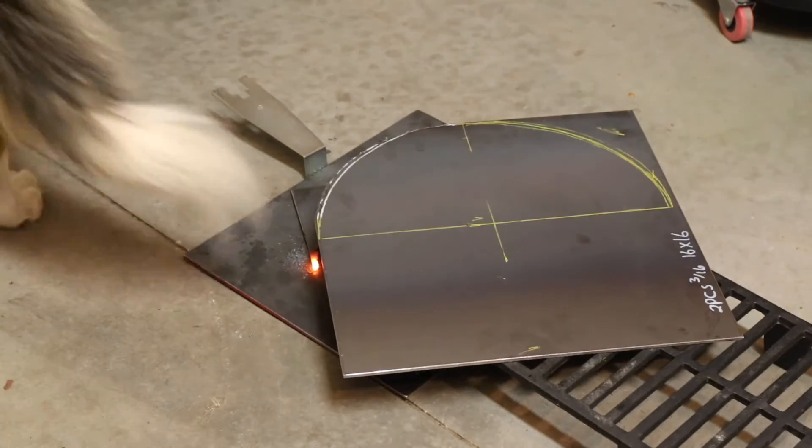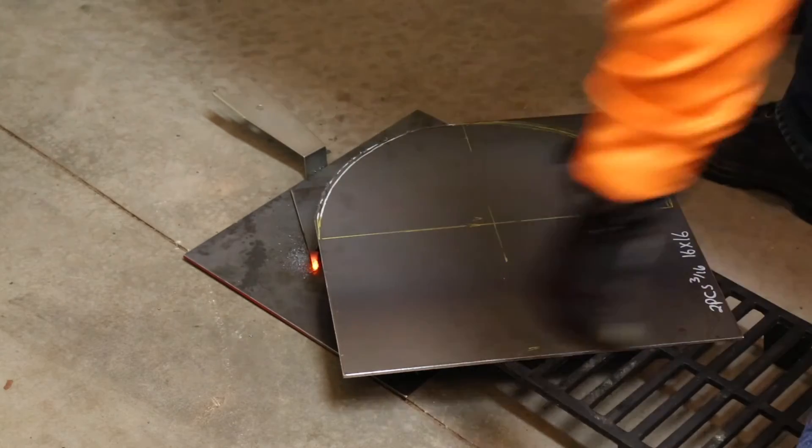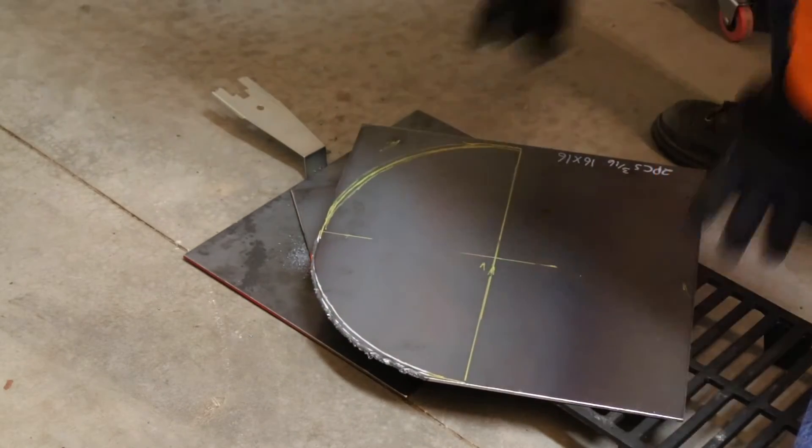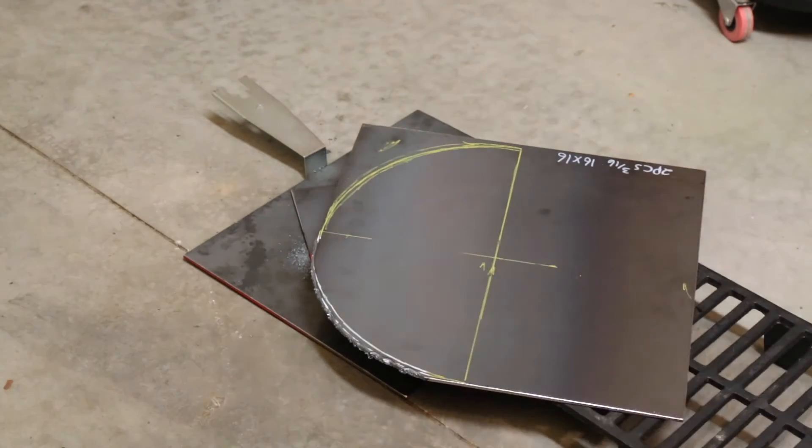All right. It's been a little while since I've used the cutting torch, so that ain't as pretty as I've done in the past, but it's not bad. We'll go with that.